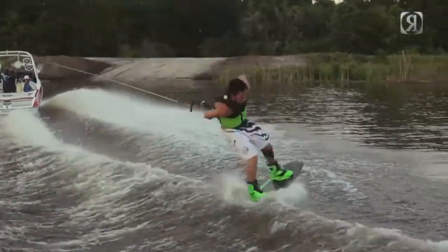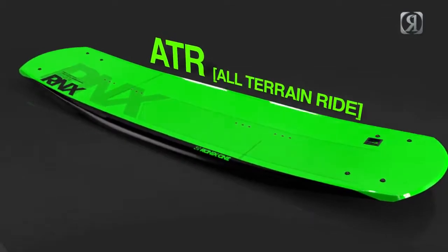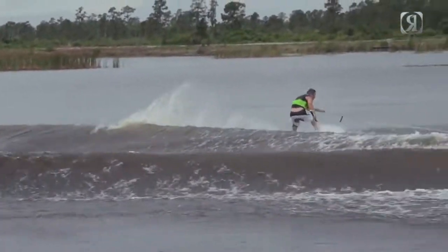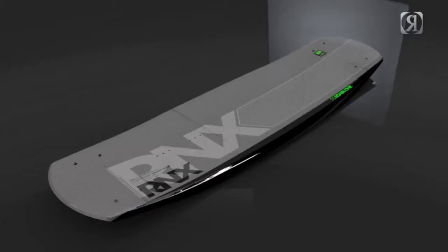For 2014, the OneBoard comes in four different sizes and three unique constructions. The ATR features all the same characteristics as the Modelo with extra kick of carbon and a rail-friendly sintered base. For the rider who wants it all, we have the TimeBomb.